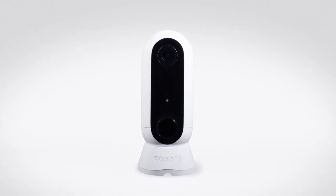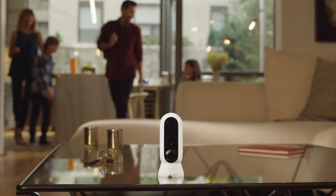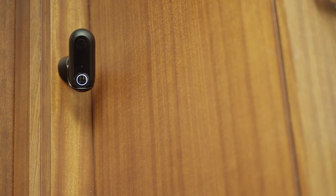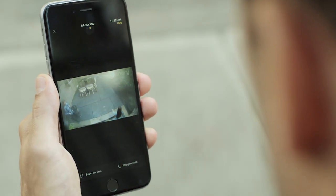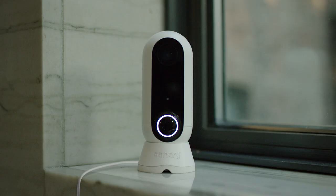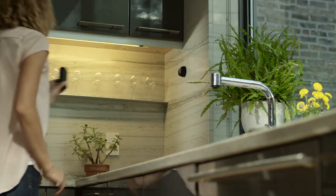Introducing Canary Flex, the wire-free, weatherproof HD camera that takes security to unimaginable places. Beautiful inside or outside. On sunny days or braving the elements. Plugged in or wire-free, in the middle of the night or the middle of a story.